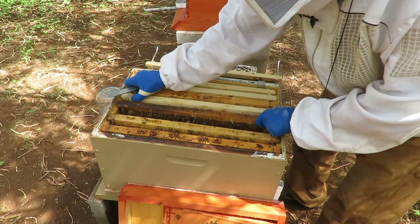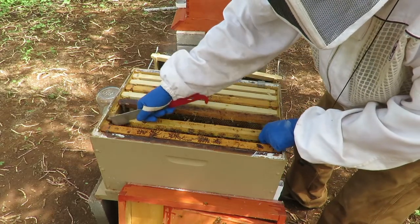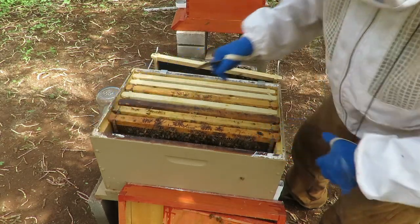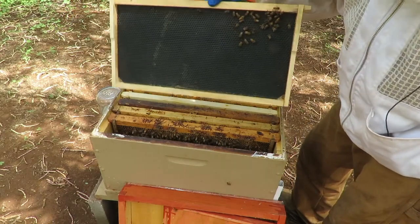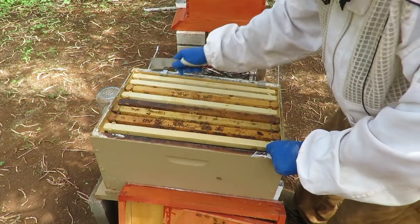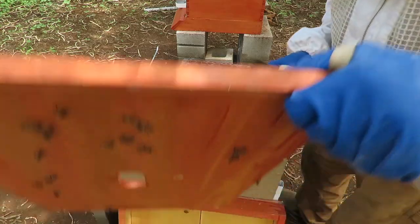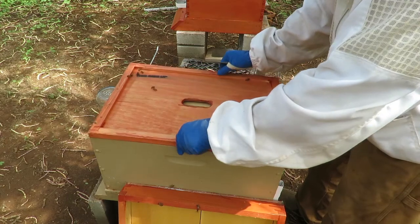I don't really need to look in here anymore because I've already seen the queen, I've seen eggs and various stages of larvae, and bees are bringing in some pollen. Everything seems to be good in the hive. So I think we're all done inspecting this hive and we're going to put it back together and let them continue to do their thing.